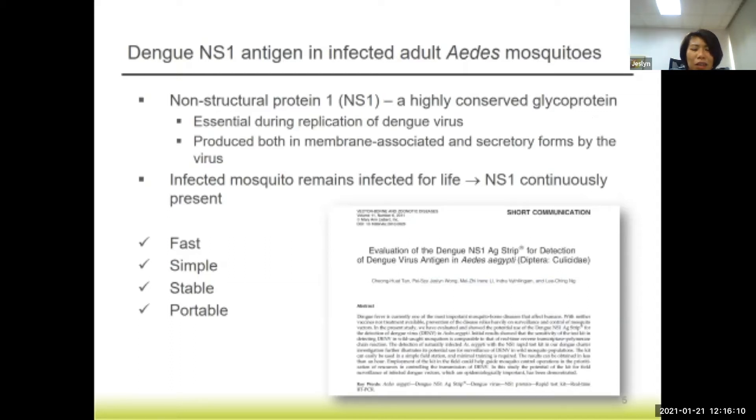The kit is actually a point-of-care test kit for clinical diagnostics. It's meant to test for the presence of dengue antigen NS1 in patient sera, patient blood. We adopted it for testing mosquitoes trapped from the field. It's a very fast test — it requires only about 20 minutes maximum. It's very simple: you don't need specialized equipment or well-trained laboratory personnel. And it's very portable — it's a small cassette and you can do it anywhere, without a specialized facility.